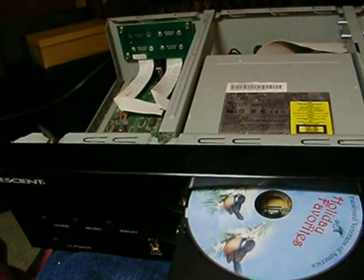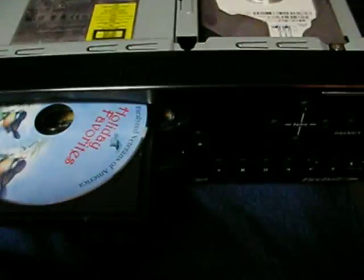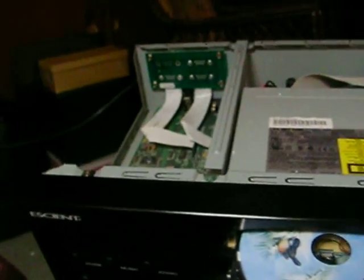I had to play with this thing, this Eshent Music Manager. I think it has a failed hard drive, but I have no way to know for sure. I've never worked with one of these things, so I'm doing some experimenting with it.